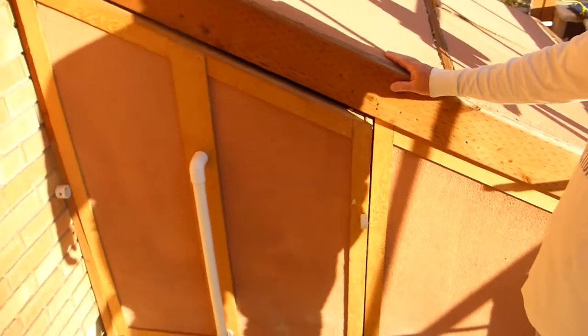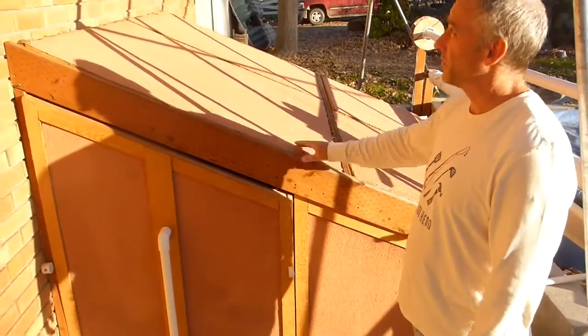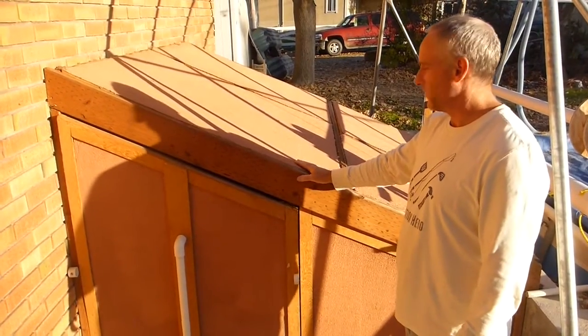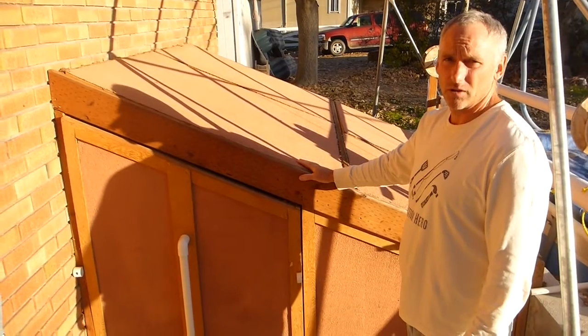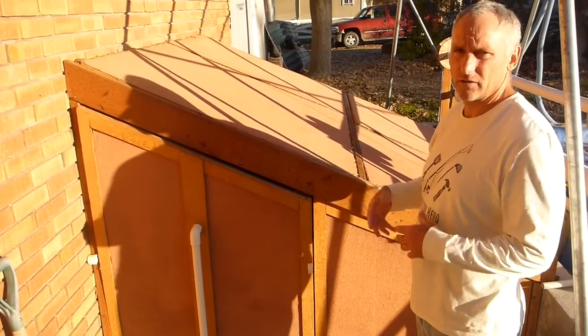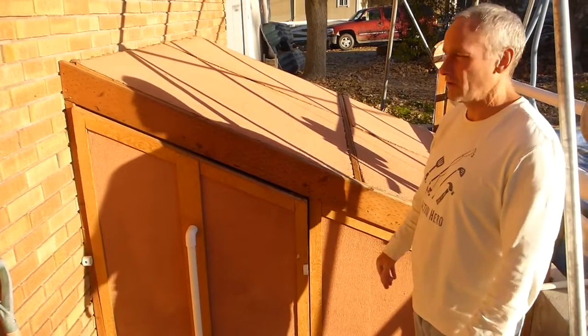I wanted to keep this small so it's not tall — it's short. That way there won't be as big a space to keep warm, to keep pipes from freezing. A smaller space with the energy that's in there stays warmer than a bigger one.